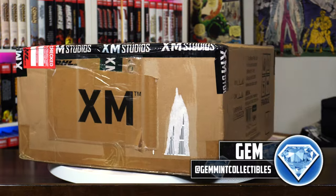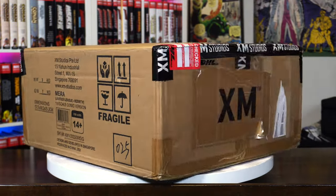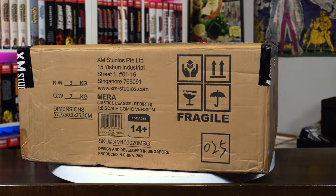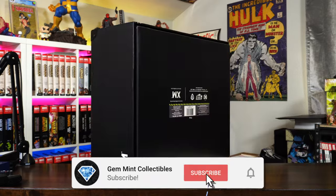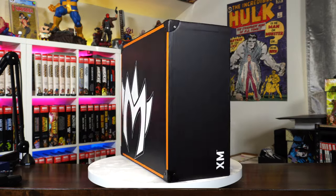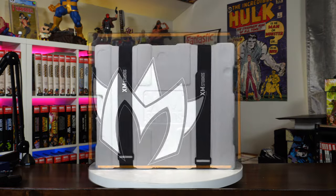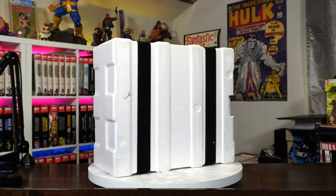What's going on everybody? Gem Mint here back again with another statue unboxing and review — another 1/6 scale statue from XM Studios. This is Mera from the Aquaman series. Before we get started, make sure to subscribe to the channel and hit that notification bell so you don't miss a video. We've got a big giveaway going on for our next subscriber milestone of 150k, so hang around to the end of the video and I'll give you more details on that.